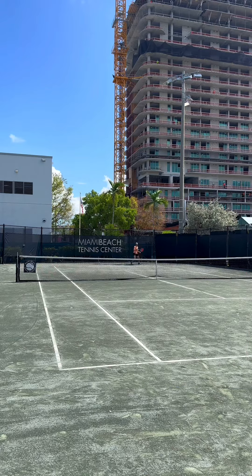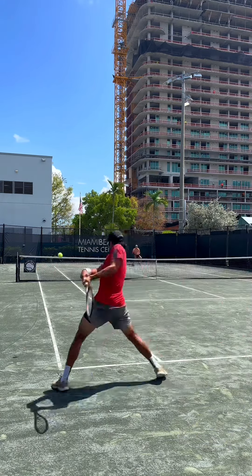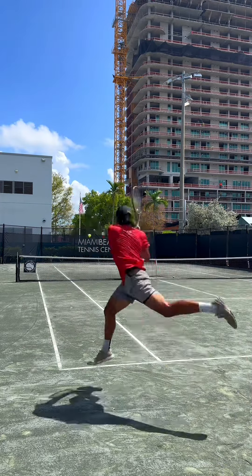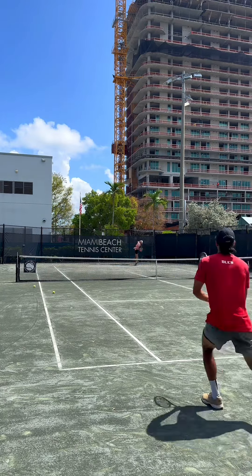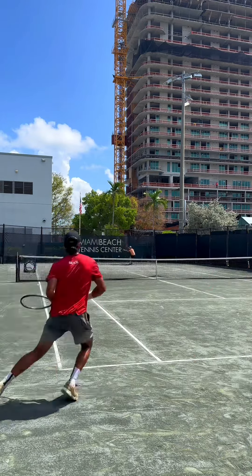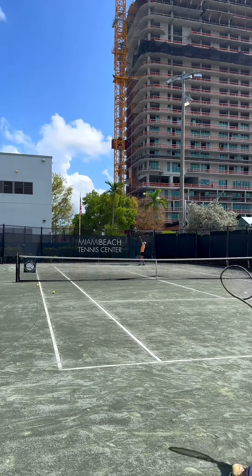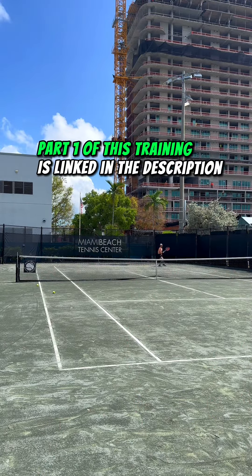If you made it this far into the video, you're a goat — for real. One last tip: next time you practice, don't just go out there and hit. Have a goal before you step on the court. If you can stay focused on your goal throughout your practice, that's a successful session. It's less about how you play and more about your mindset and intention. Getting better is a long process — focus on getting one percent better every session. Sometimes it'll happen, sometimes it won't, but keep focusing on a goal each time.